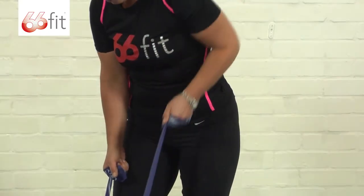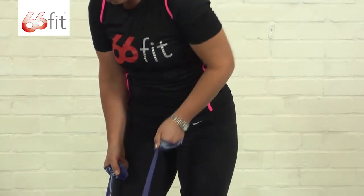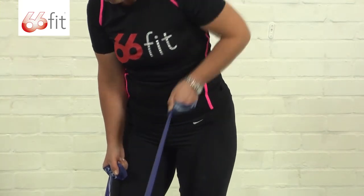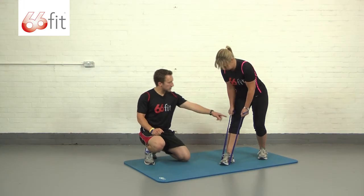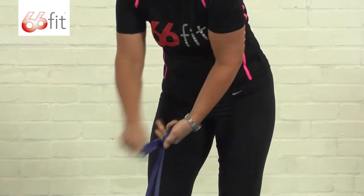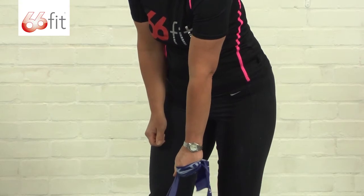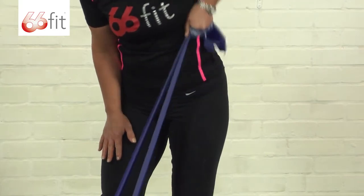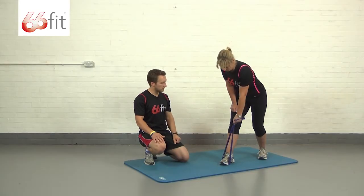You're looking to keep tension on the band all the way through so that it doesn't go slack. Now from here you can progress this further by taking both bits of the band in one hand, if you just require a bit more tension — and do exactly the same exercise but you've just got a little bit more resistance there provided from having two bits of the band in your hand.